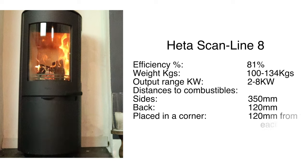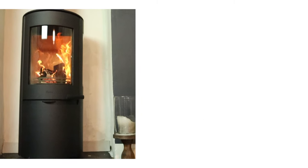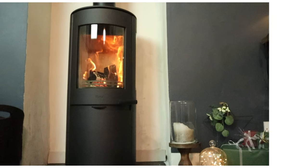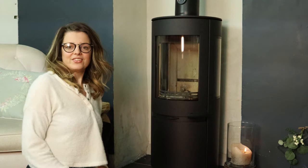It has direct air, Hetta's fantastic ash pan and grate, and a removable handle, both of which we'll see later. It has a 4-5 kilowatt output. So, let's light it.